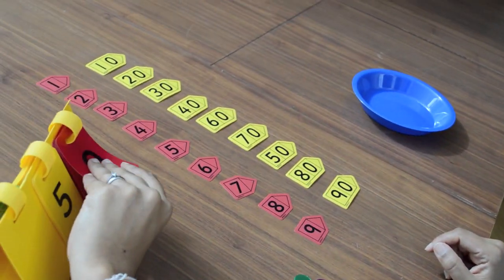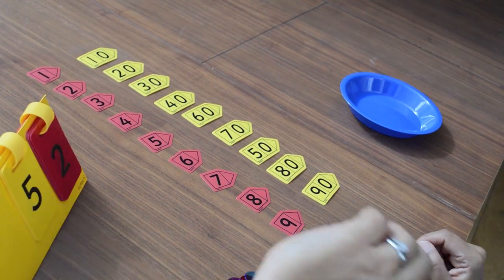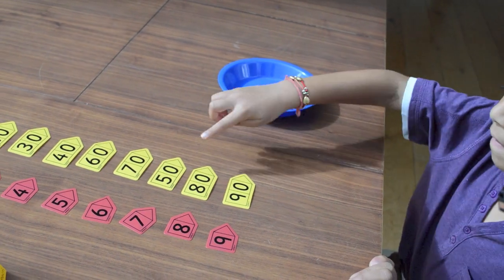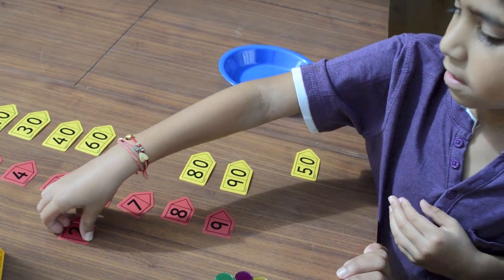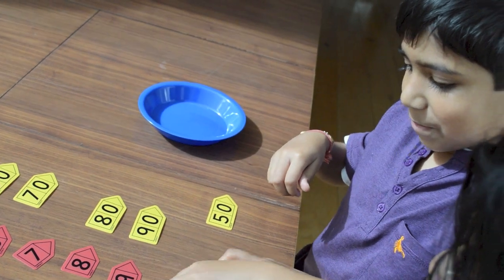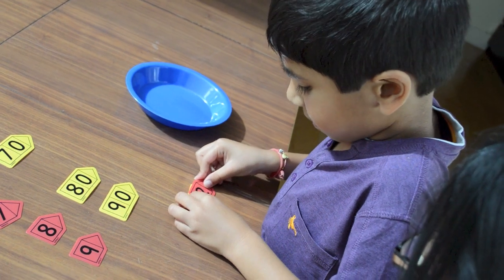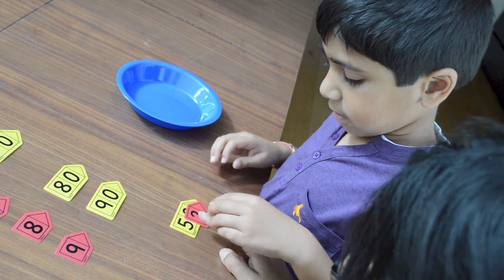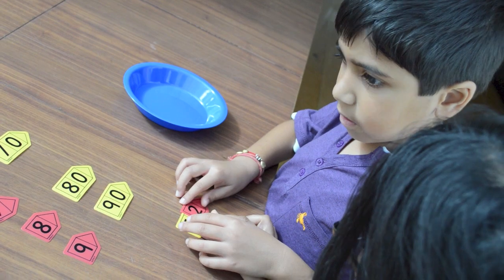What's that number? Fifty-two. Good. Can you make it up for me using the cards? Good. Good job. So you've put a five in the tens column and a two in the units column.